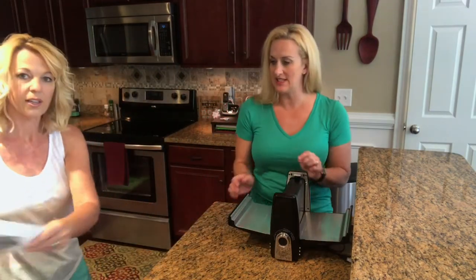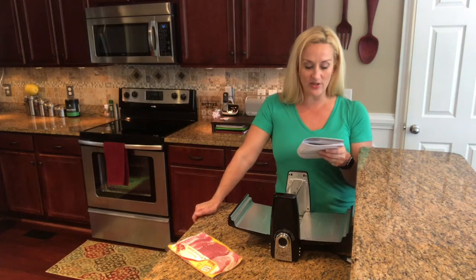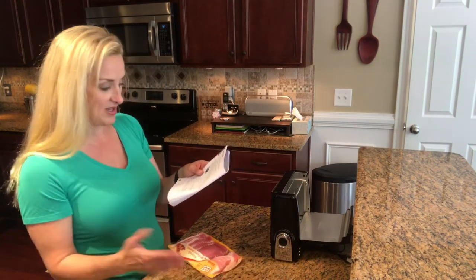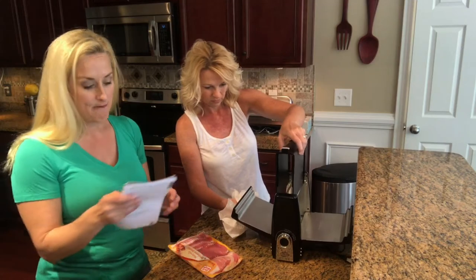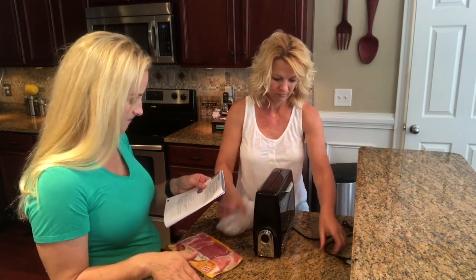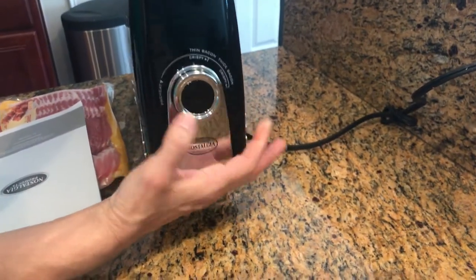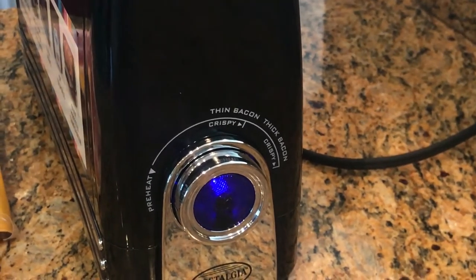It comes with a nice little instruction booklet in every language. You plug the cord into the outlet, preheat the unit by turning the cooking dial to preheat, and press the power button to begin the preheat cycle. The power button will illuminate blue while it's preheating. When done preheating, the cooking dial will beep ten times and the power button will extinguish. Carefully pull open the doors using the cool touch handles — doors will be hot, do not touch them.